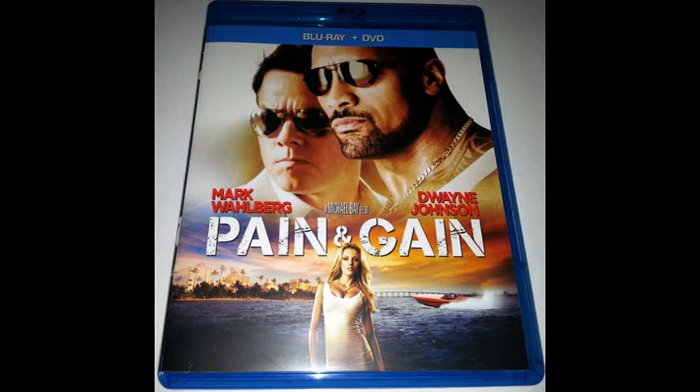Hey everybody, Chris from the Blu-ray Critic is back with another Blu-ray unboxing of Pain and Gain starring Mark Wahlberg and Dwayne Johnson. I thought this was a pretty entertaining film. It's one of those love it or hate it films, and some of the people who saw this had mixed reviews about it.